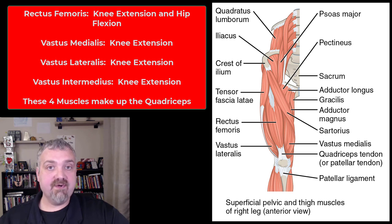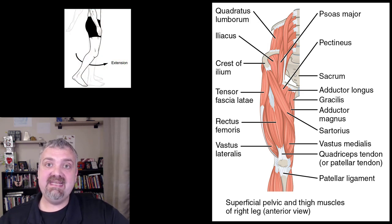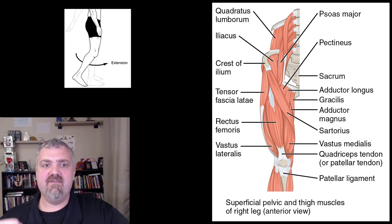The first group we have is the quadriceps muscles. Remember, quadriceps is not the name of a muscle — it's a group of four muscles: the rectus femoris, vastus medialis, vastus lateralis, and vastus intermedius. All four of them are involved in knee extension, which is kind of odd because usually muscles on the front of your body are flexors, but you can see knee extension there in the image.